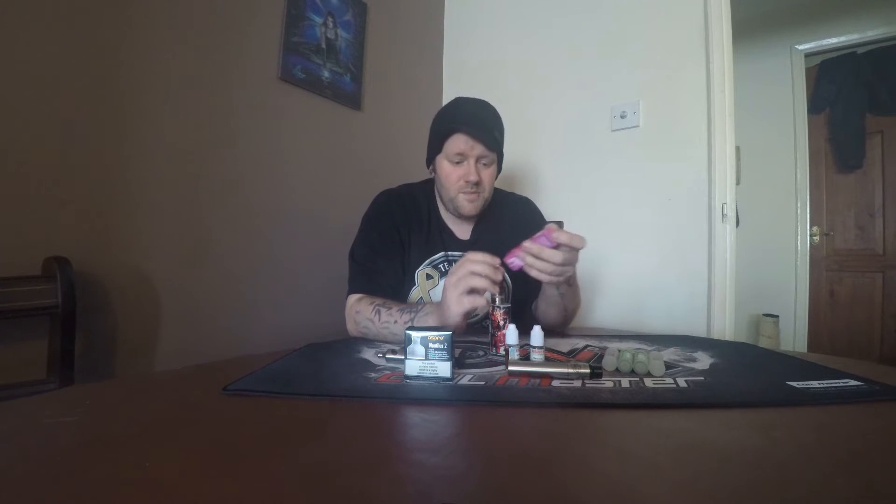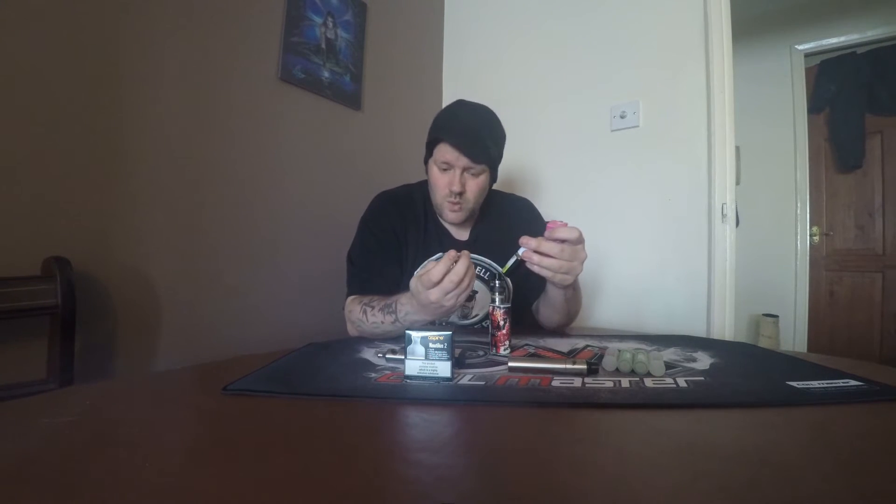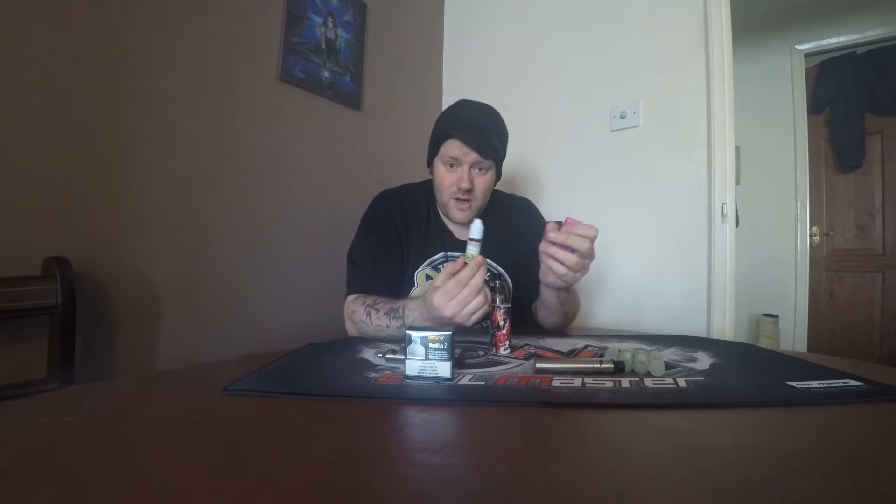Also Blue Star liquid, which is 50/50 juices — 50/50 meaning 50 PG, 50 VG — Pink Lemonade, Dr. Pep, which is obviously Dr. Pepper, and Cherry Cola.